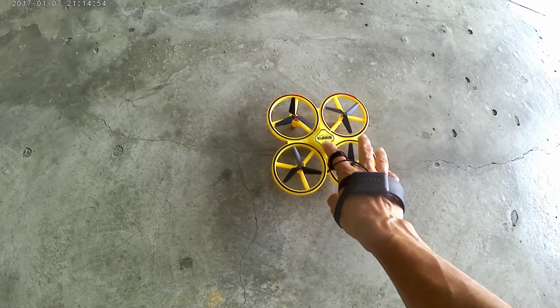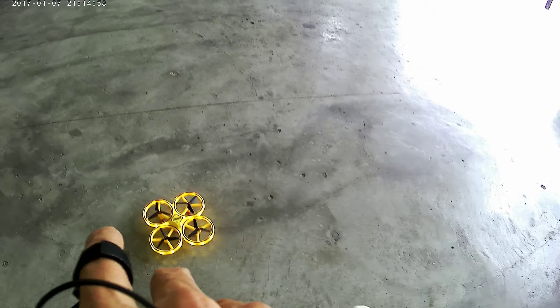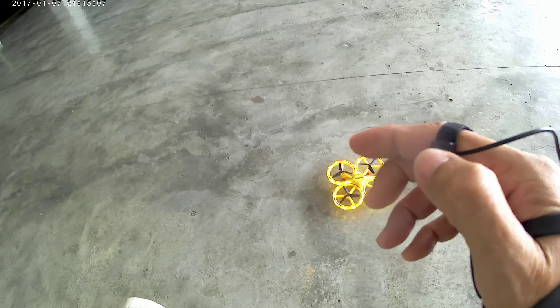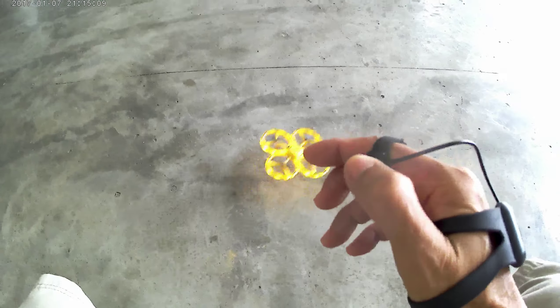Now turn on the drone. Now turn on the remote. Press this button to take off.